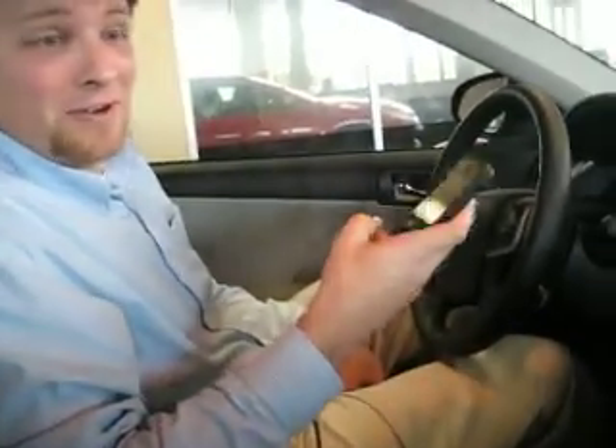Hello, my name is Brandon Galloway with Internet Sales at Magnuson's Auburn Toyota, and I'm here to walk you through setting up your phone for Bluetooth on the new Entune system in your Toyota Camry. I'll be using an iPhone today.